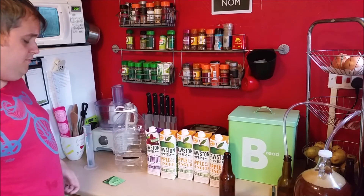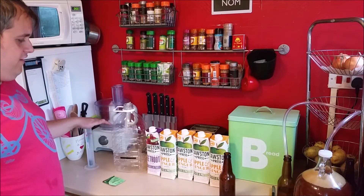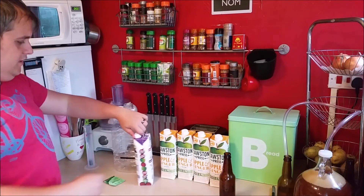Very simple — all the juice is going to go in there, and then I'm going to dump the yeast in. Easy as pie. This has all been sanitized and I'll take a little gravity reading and we'll see what we've got.